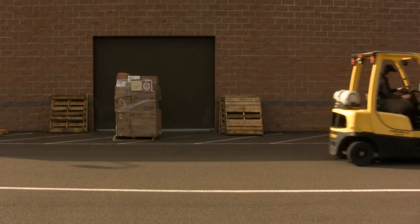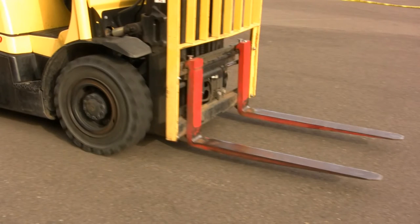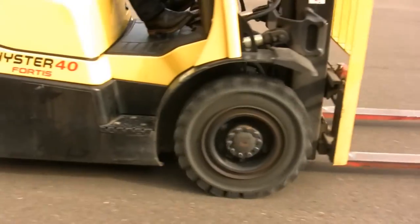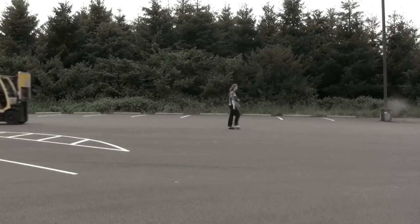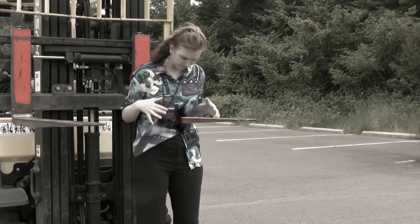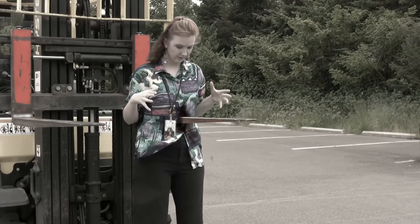But what if you're not carrying anything? Should you still keep the blades near the ground? Yes. When operating a forklift, low is always the rule. In the event of a collision, keeping the empty blades low to the ground could prevent you from impaling a fellow human through the chest. If this happened to you, the guilt you would feel would haunt you forever.